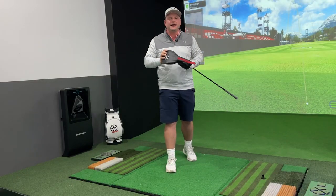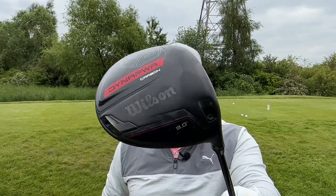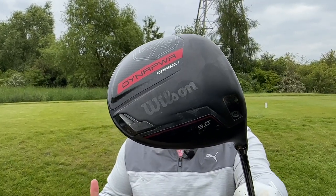I think it's fair to say that the Wilson Dynapower driver is the most talked about, the most anticipated and fair to say the people's driver of 2023 — which is quite crazy to think when we have the TaylorMade Stealth 2, the Ping G430 and of course the Callaway Paradigm.